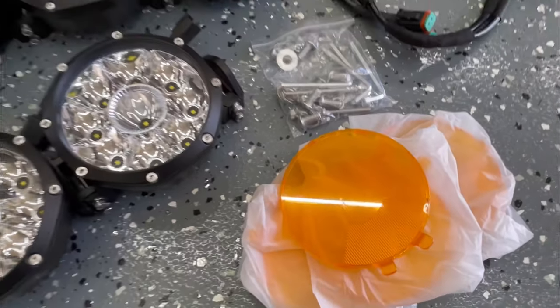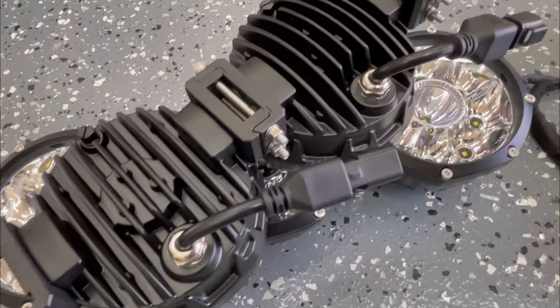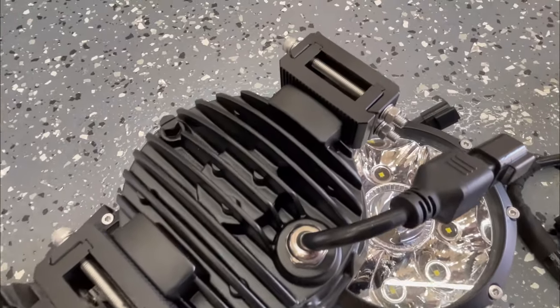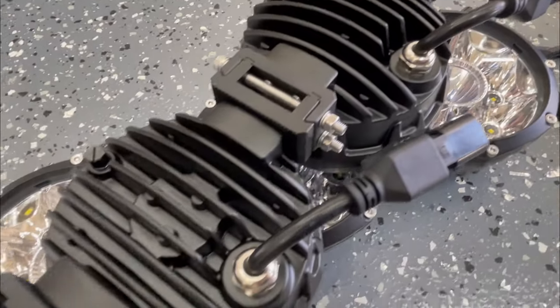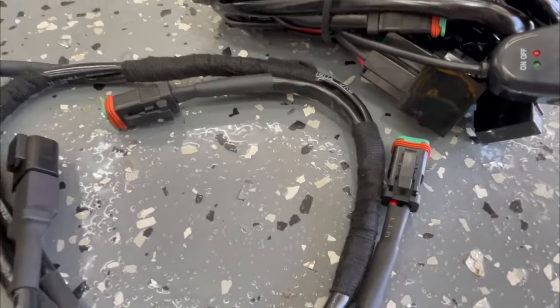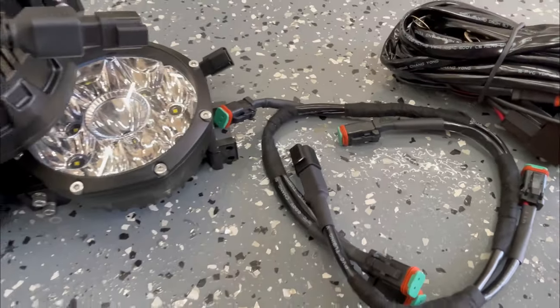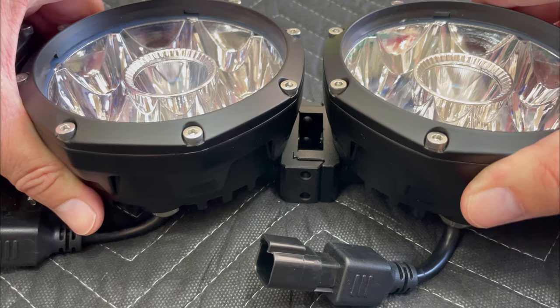There's a full wiring harness with a switch ready for these lights, and a set of five amber light covers as well. There are heat dissipation fins on the back, really good quality connectors, and finally a harness to combine all five lights together. The first step is to join the two light bar pieces together.